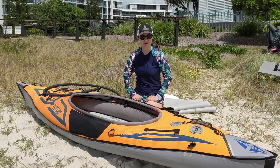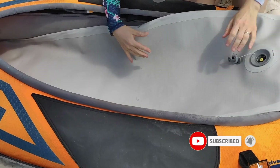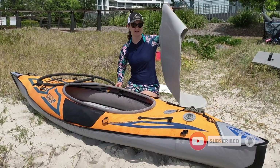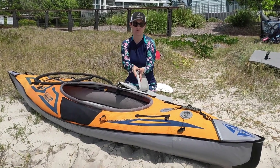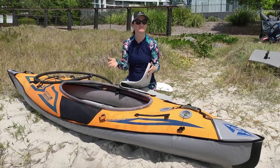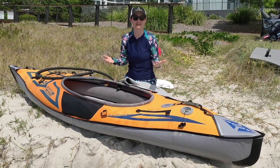Hey, this is Emily at Oz Inflatable Kayaks and I'm going to talk to you about the drop stitch floor. The drop stitch floor is essentially a floor that is stitched top to bottom all the way through, and what that means is you can inflate it to very high pressure and it becomes rigid — it's a performance enhancer.